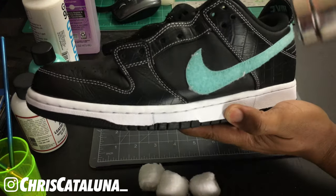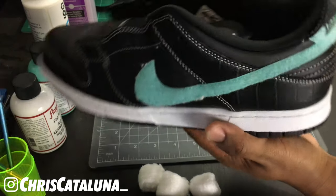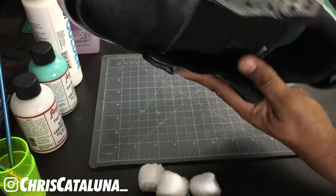After hitting all those areas with the acetone, go ahead and take your heat gun and hit those side panels to dry them up. You don't want to focus on one area too long — we don't want to burn up the fabrics. Honestly, five seconds is all you'll really need on each panel.